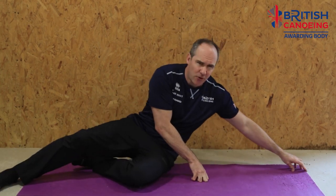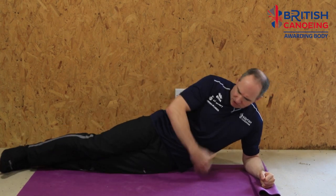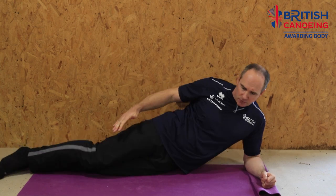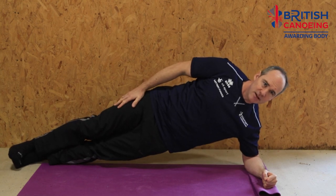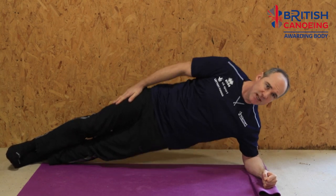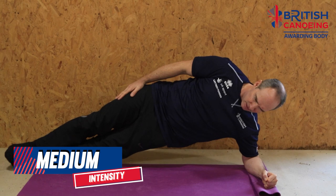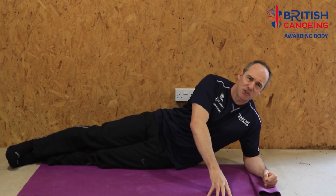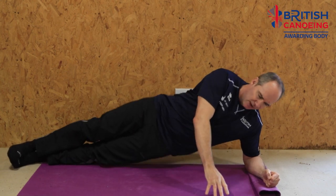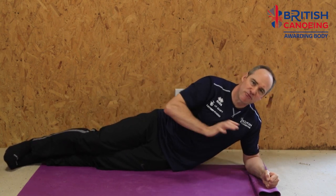We're going to fold the mat over a little bit — or if you haven't got a mat, a duvet will do — just to cushion the elbow. I'm going to try and create a nice flat line; I don't want to be falling forward or in either direction. Then all I'm going to do is come up into side plank and the manoeuvre is lowering and raising. I might need to use my hand just for a bit of balance to stop me rotating forward — a finger that stops you falling over but doesn't allow you to press yourself up.